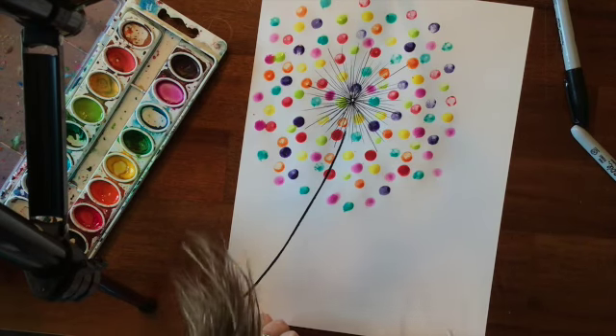And there you have your dandelion! If you have any questions, please let me know.